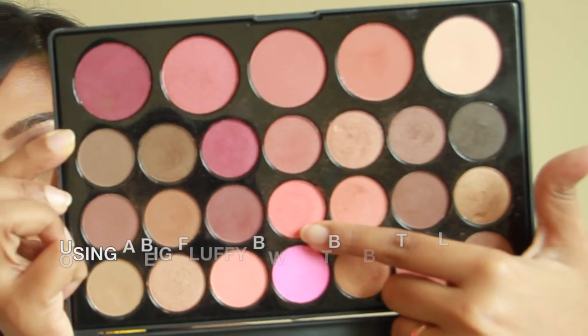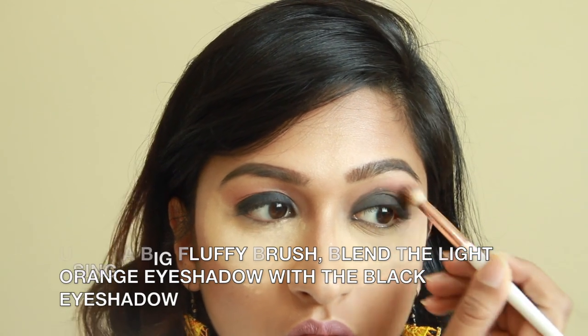After I've done that, I'm just going to layer the black on top and slowly bring it up. I'm going to change my brush to a crease brush. If you've drawn a bit too much, just use a tissue to wipe off the excess. Then I'm going to use this big fluffy brush to blend in the orange with the black to give it a very gradient look.